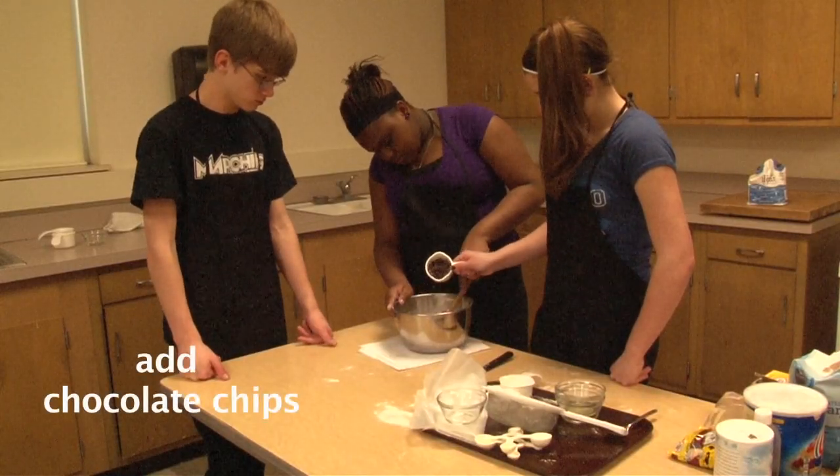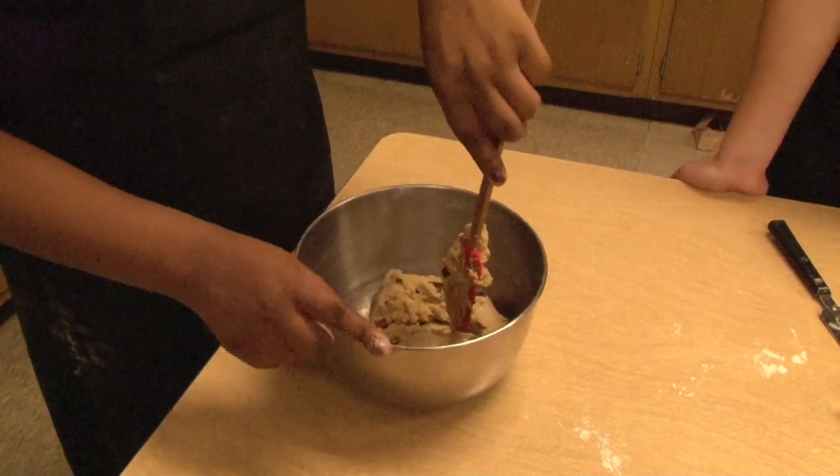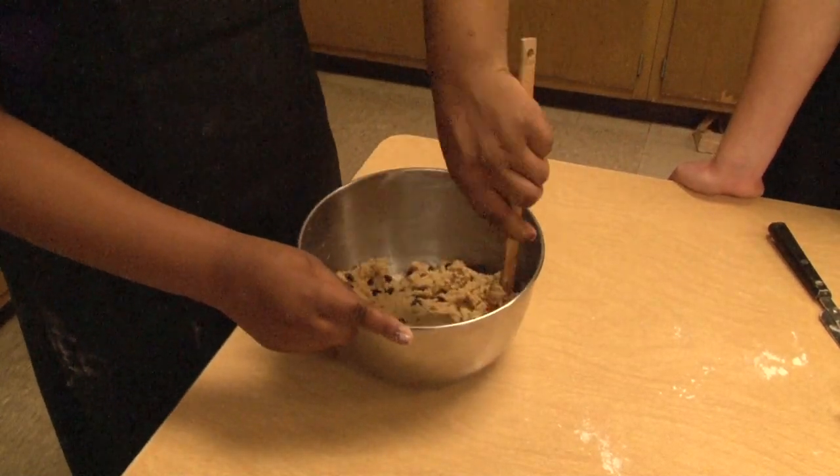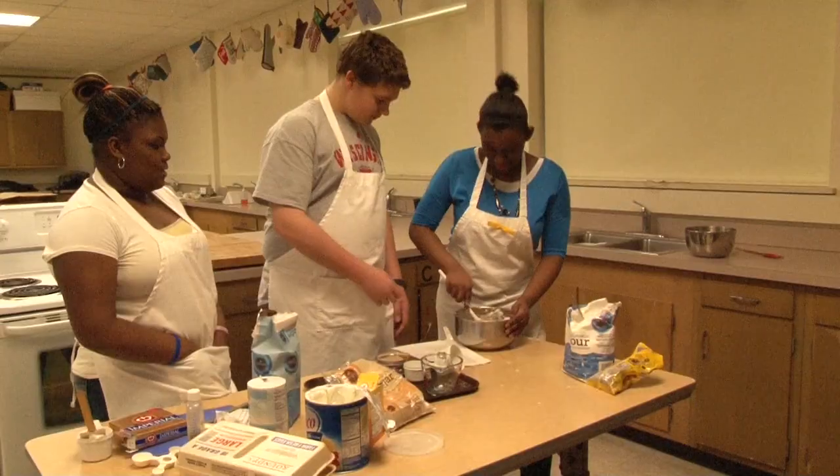Finally, fold in your chocolate chips. Make sure that you scrape the sides of the bowl as you go along. Never use an electric mixer on your chocolate chips — it bruises the chips.